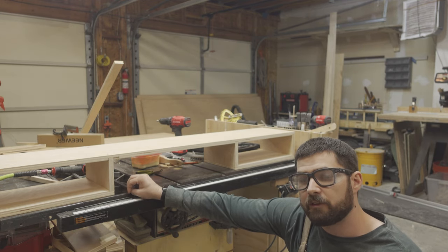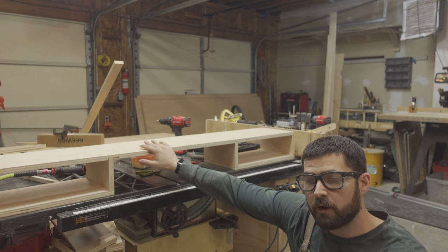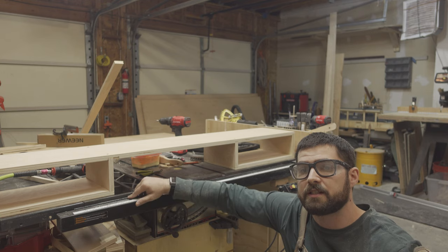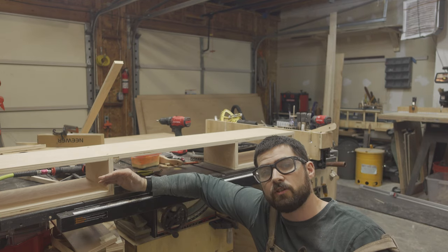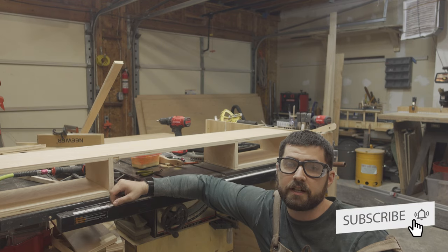I think that's a good place to leave it for now. In the next video I will do the finishing on the riser, finish up the tabletop, and then we will do the full assembly of the desk. Thank you for watching — make sure you like, comment, and subscribe to keep up to date with new projects as they are released. Until next time, thank you.